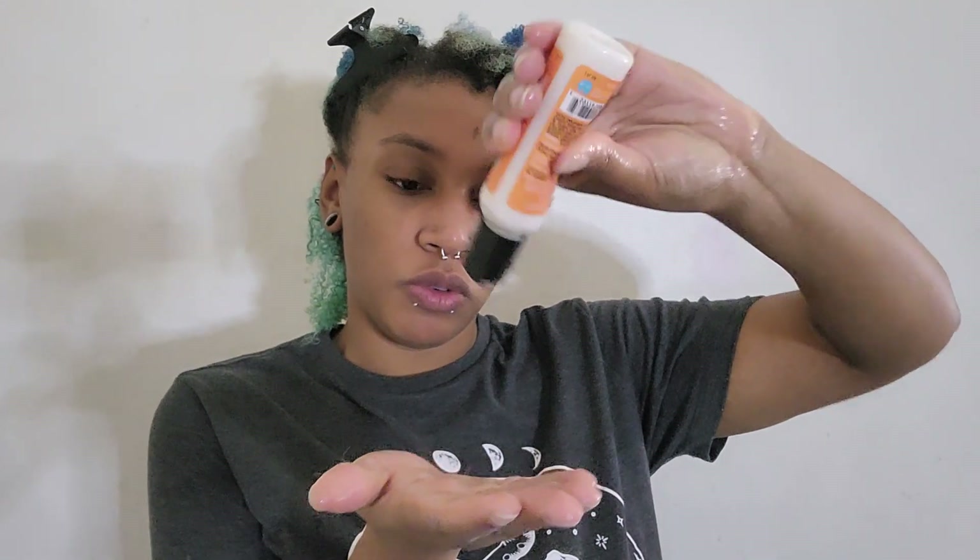Before I clip it up, I'm gonna add in the curl cream. I'm using Curls Crème Brûlée because I want to use this up — it smells great and makes my hair feel really good. I just don't see myself buying a full bottle of it; maybe if it's on sale I would grab it, but this is not a necessity by any means. Just gonna add a little bit more.